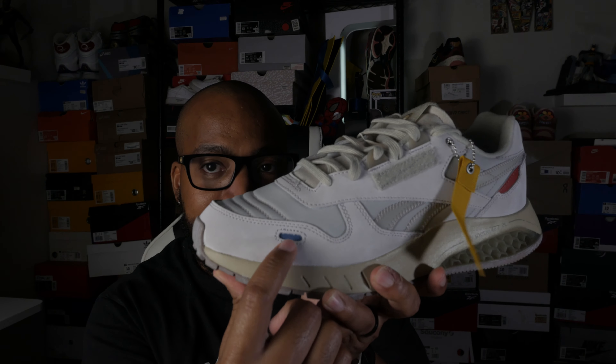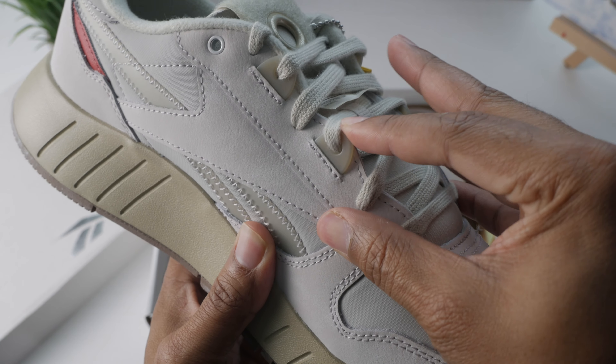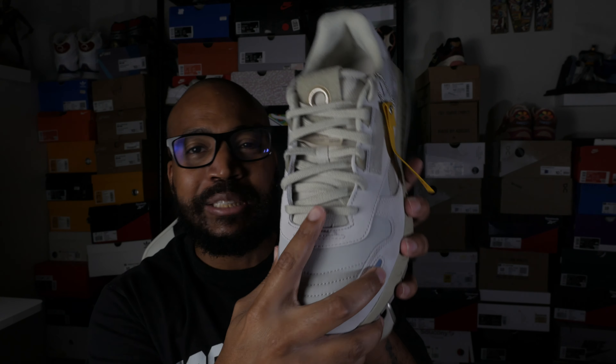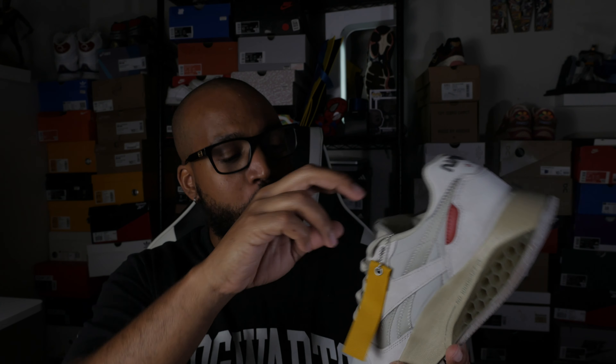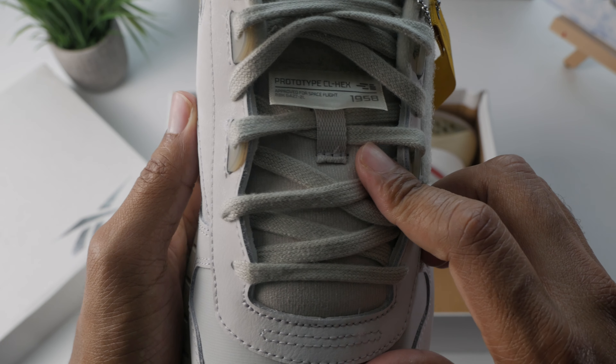You're going to have a little bit of a blue hit popping right out on that mud guard as well, giving a little hint of color. Moving up to the eyelets — done in leather as well — there's going to be a flat, grayish, oldish-gray lace, kind of a semi-oval, semi-flat lace going on. And it's going to be sitting on top of what I'd call a really tight woven mesh tongue, done up in that same darkest, oldish gray color.